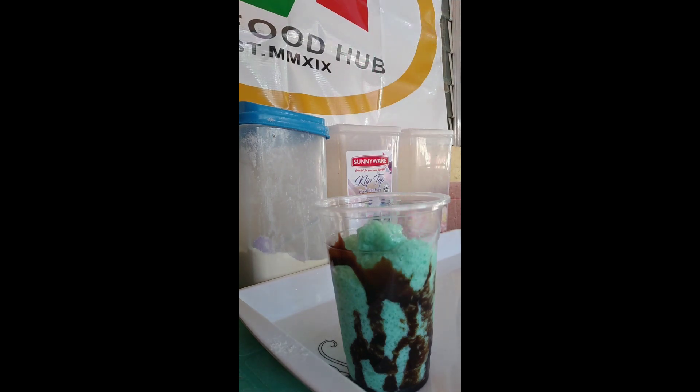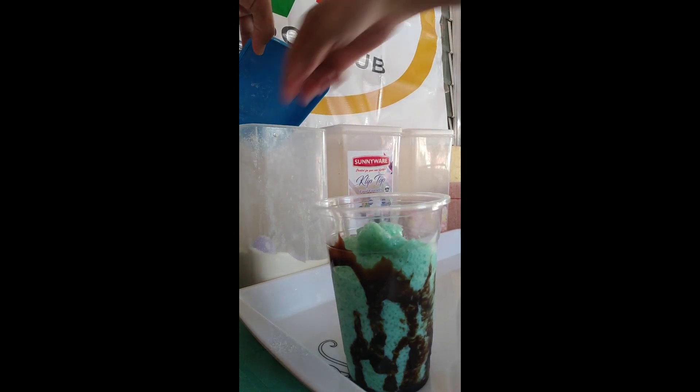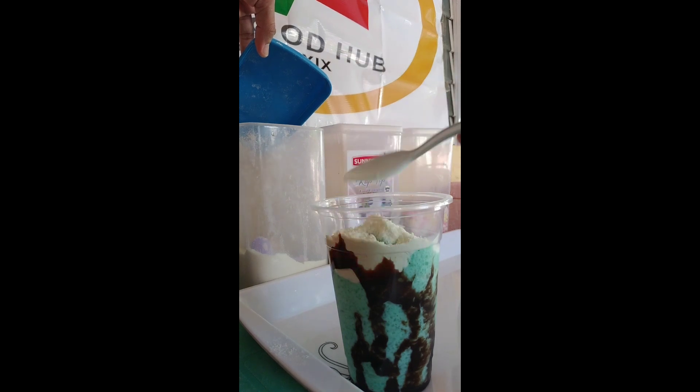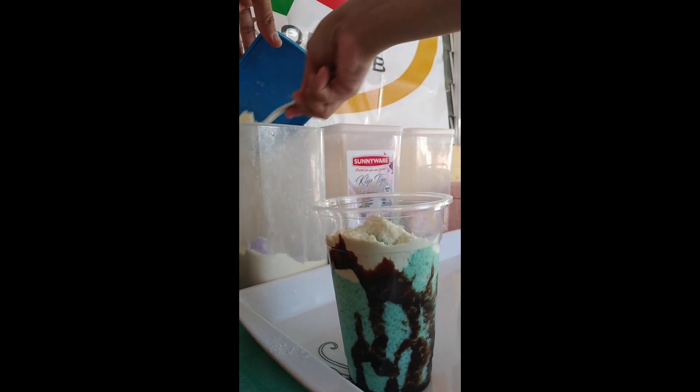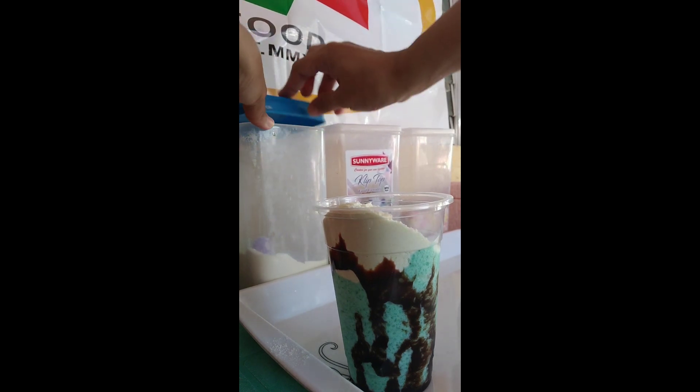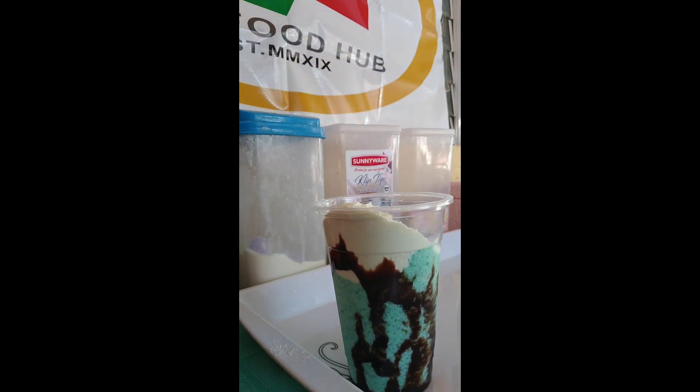So, ililevel up natin ito in millennial time ngayon. Lagyan natin siya ng flavored milky pandan ice crumble. After natin malagay yung ice crumble, lagyan natin ng powdered milk — super sarap yan ang powder milk.